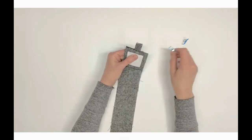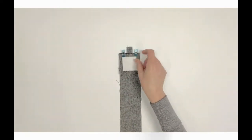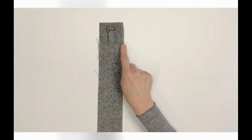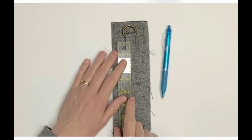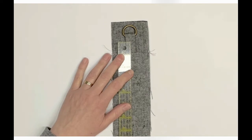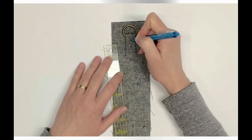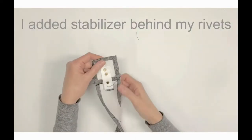Mark the rivet insertions centered on the gusset: one-half inch below the seam, one-half inch above the seam, and one-half inch above the second marking. Turn right side up and top stitch one-eighth inch below the seam. Follow manufacturer's instructions to install the rivets. Then repeat with the remaining D1 and the second short side of D2.